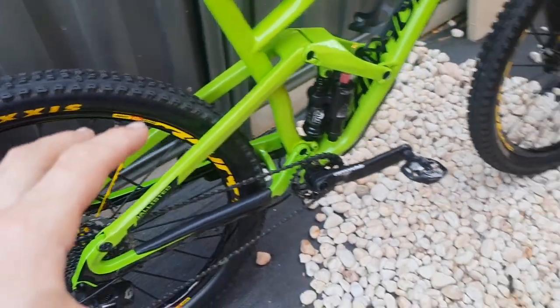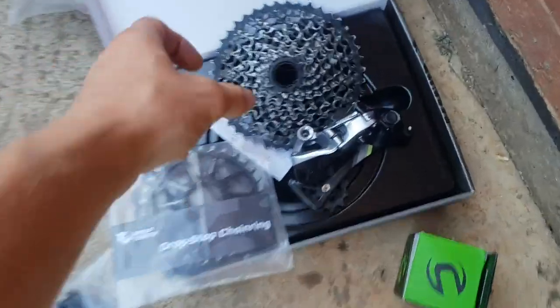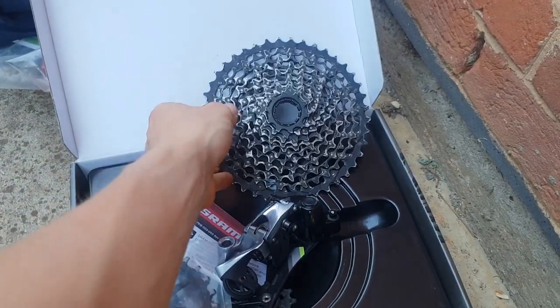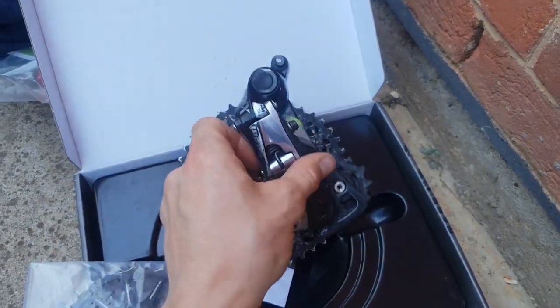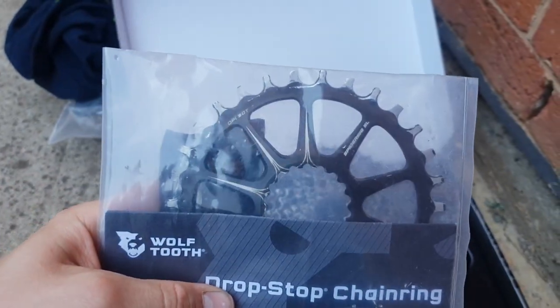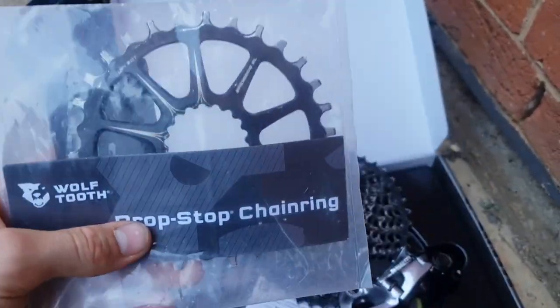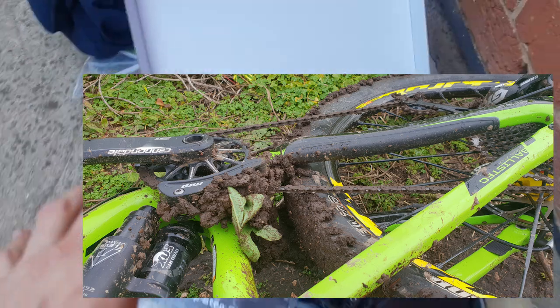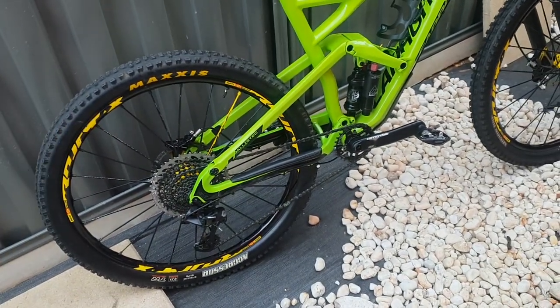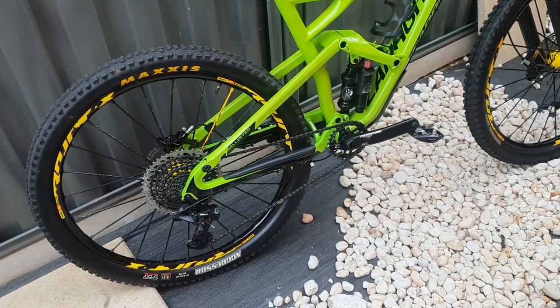Pretty much the gearing that came on this bike: it had a 42 tooth SRAM cassette, an 11-speed derailleur, and a 30 tooth chainring. At the time I thought it would have been plenty of gears, but going up steep climbs and whatnot, it just wasn't quite enough for me.